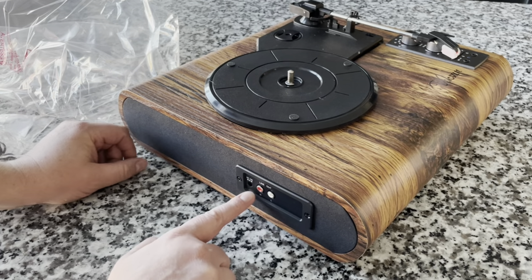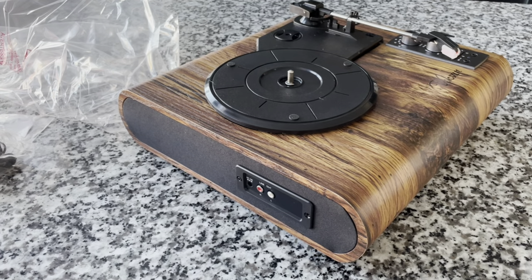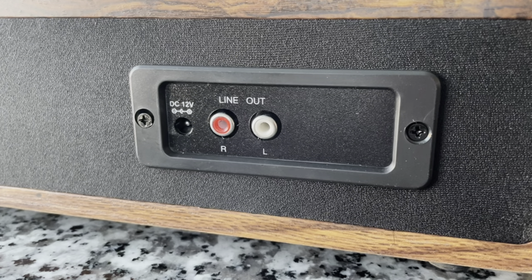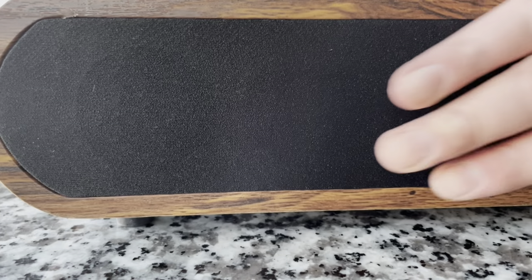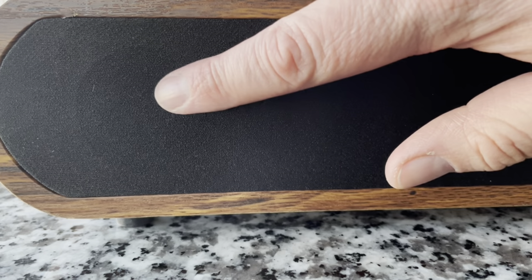The side here is completely fabric and I can feel there is a speaker indentation. We've got a panel here — pretty simple: just RCA jacks that are recessed and a 12-volt power supply. Here's a closer look at the speaker grill — it is a soft fabric.